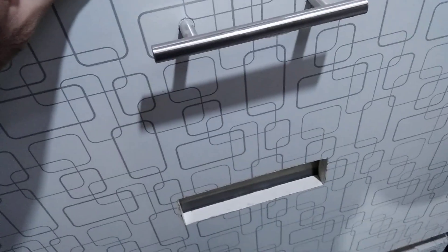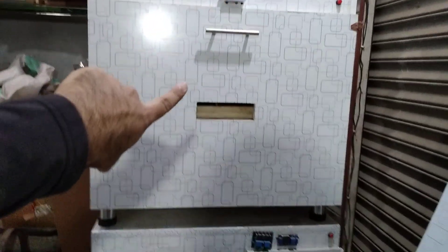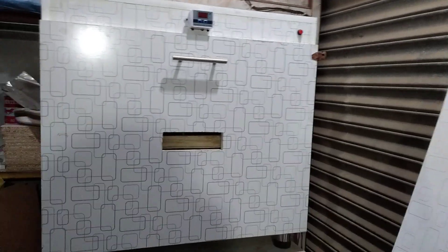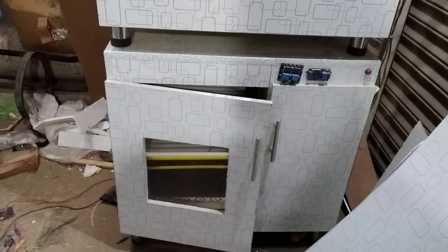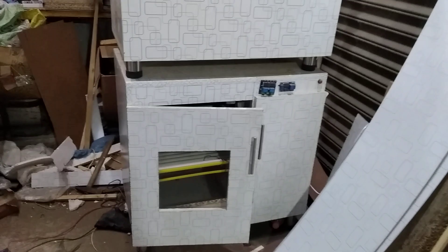The automatic incubator has a fully automatic system — you don't have to do anything, it will do the work by itself. That is the difference between the manual humidity incubator and the full automatic incubator. The manual one is the cheaper option and the automatic is the more expensive one due to the extra circuits. But we can make the current tray capacity much higher — up to about 400 eggs for the automatic, or more if we add more trays.